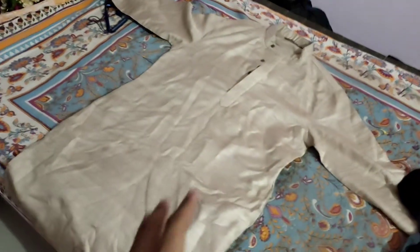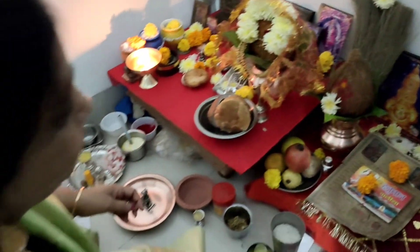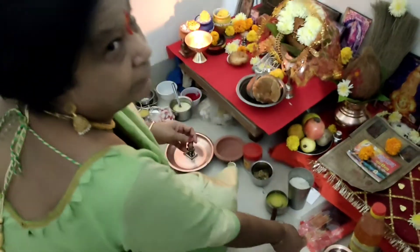It was very busy. Anyway, I'm going to wear this kurta. There was a new t-shirt I could wear but it's black and not red, so I'm not going to wear that. My mom is busy with a puja. Happy Diwali, Mama! Happy Diwali!